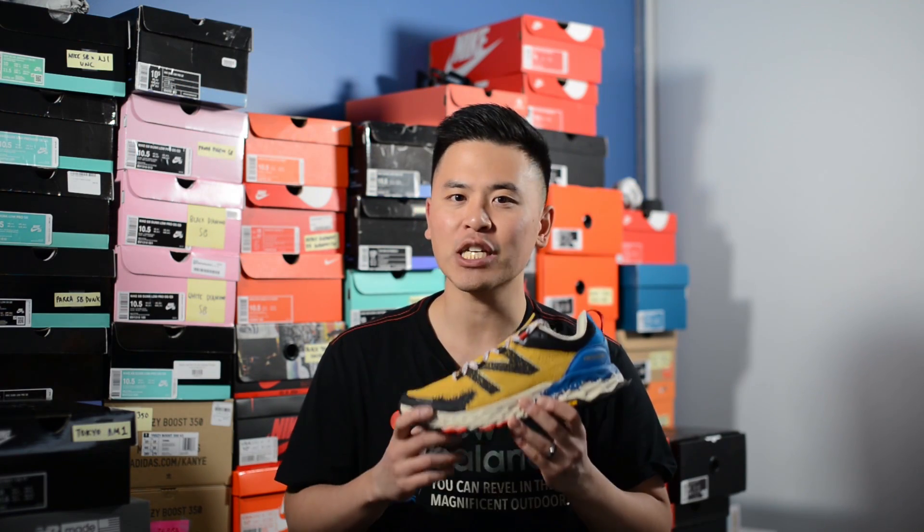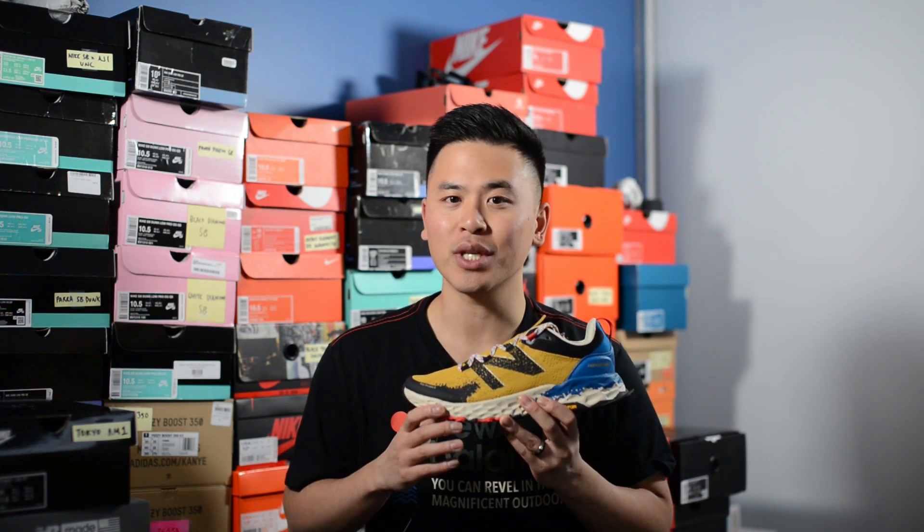How's it going guys, it's Sean here and I'm back today to give you guys a review of the New Balance Fresh Foam Hierro V5 in the Varsity Gold colorway.